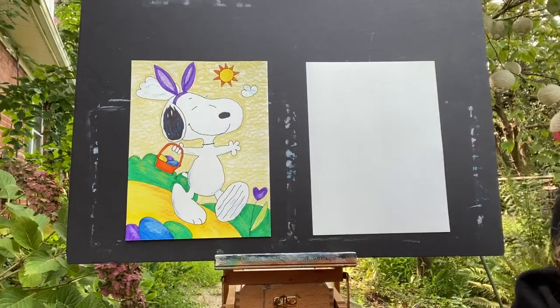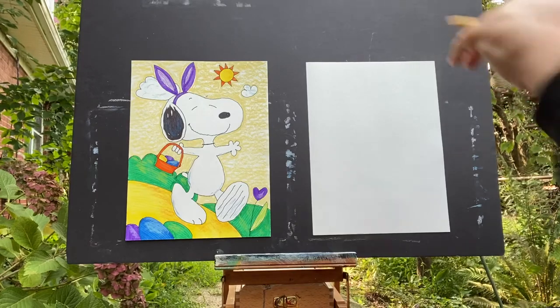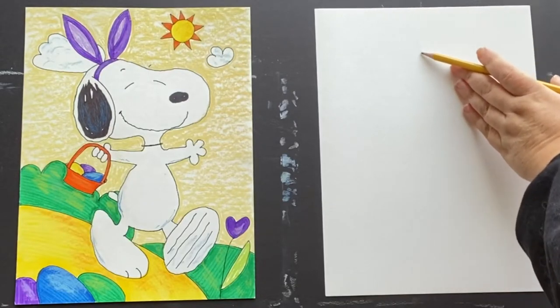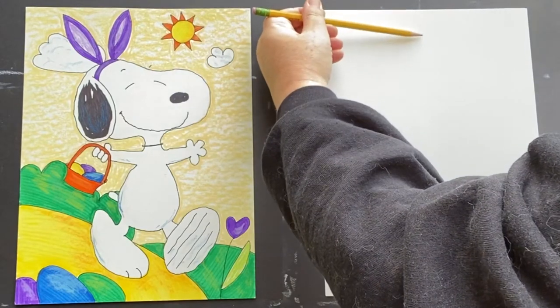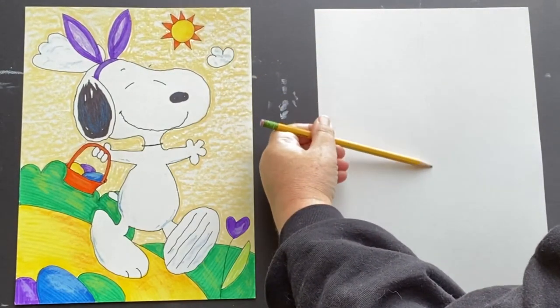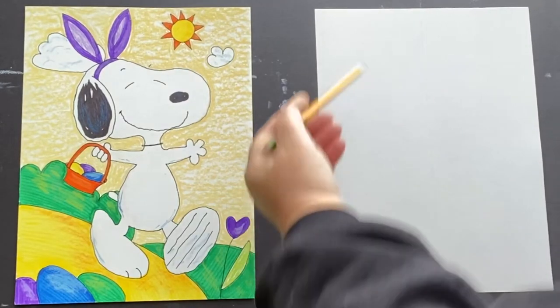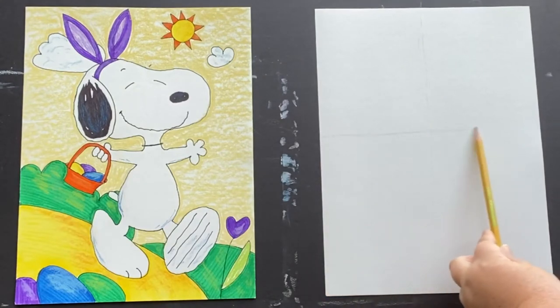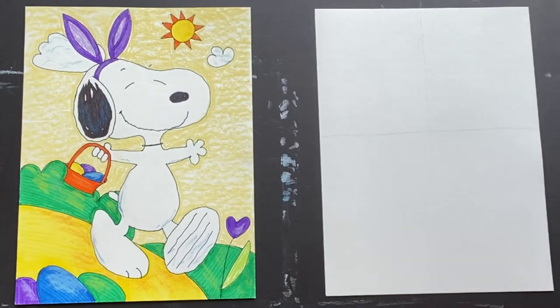So the first thing that we're going to do for our Easter Beagle is we are going to draw guidelines. I'm going to draw a line that goes straight up and down with our pencil, and then another one that goes straight left to right in the middle of our page. We're going to start out by sketching our image with pencil and then we're going to go back in and outline it with ink and use some markers. And we're also going to use our chalk pastels. So those are all the supplies that you're going to need for this assignment.